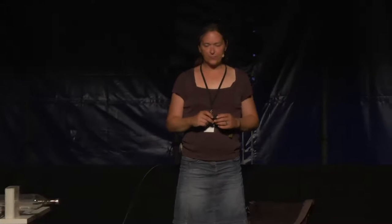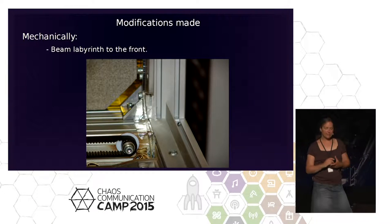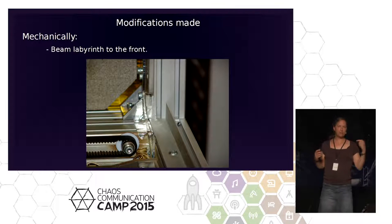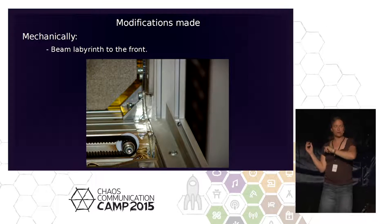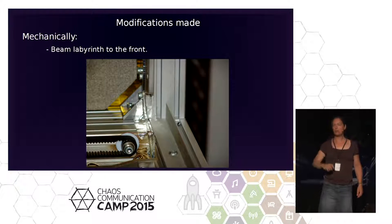We also did a beam labyrinth. According to the original design, if you open the hood just a little, there's a possibility the beam goes into the room where you're standing. So we screwed an aluminum angle onto the extruded aluminum frame — just to make it safer.